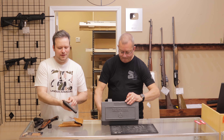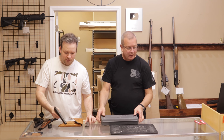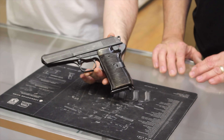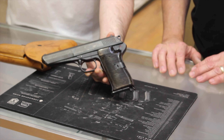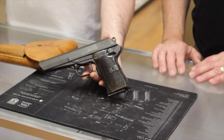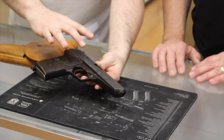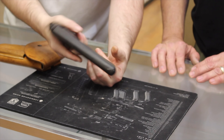Next up we have a CZ VZ-52 — not to be confused with the rifle variant — chambered in 7.62x25. You've seen several of these on the channel, both in the weekly used gun review and in unboxing videos. It's a really cool surplus firearm. The 7.62x25 is a hot little round famously made by the Russians, used in the PPSh-41 and the TT-33 Tokarev. This is a Czech design, very large for what it is, with a roller locking system. Really weird, different, and unique pistol.